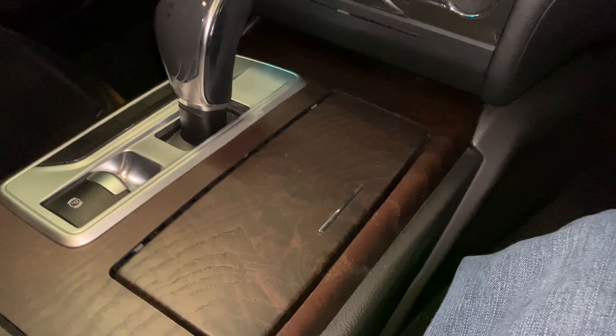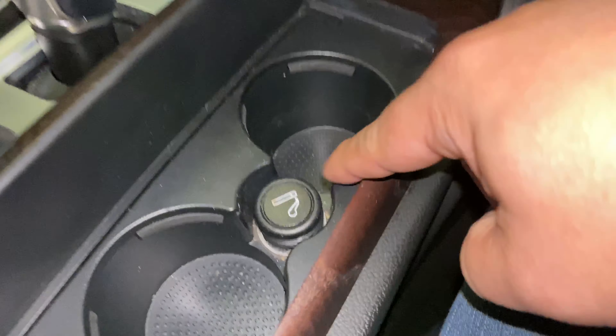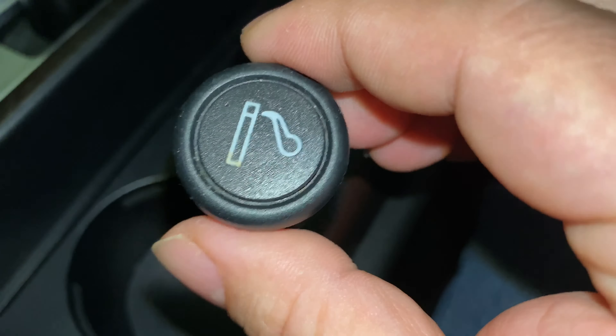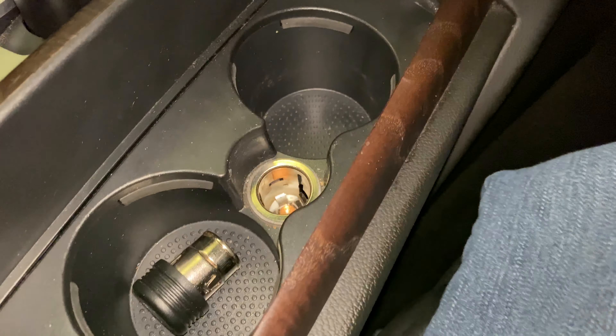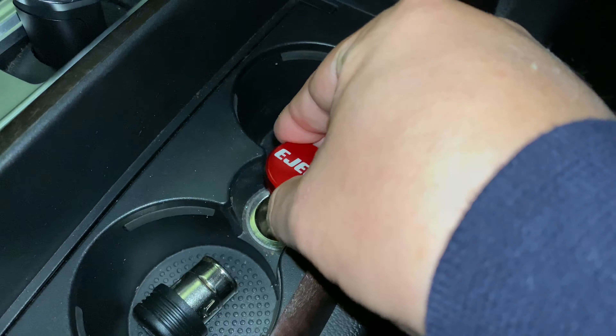Inside my car here — in the Ghibli — we have the cup holders, and you can see the cigarette lighter right between them for whatever reason. That always kind of worried me. I actually do like having this — if you're ever in an emergency situation you can light a fire, and you will miss it even though you might be like 'I don't smoke, so why would I ever need it?' I'm kind of curious if this will fit now. So let's go ahead and try putting this in.